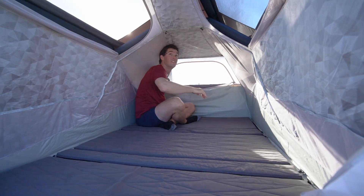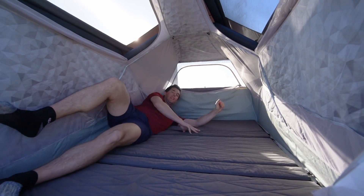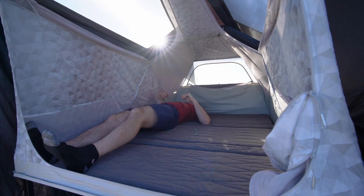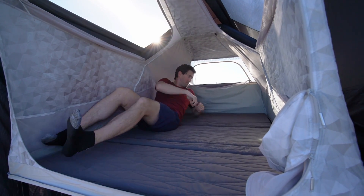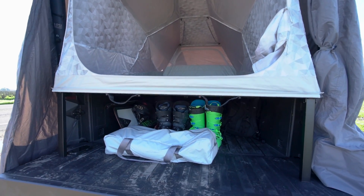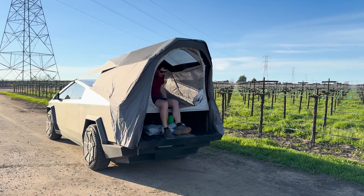The inside is roomy enough — I can sit up and have room to get changed. For reference, I'm 6'3" and have about half an inch above my head and below my feet. This is a problem I have in all but the largest rooftop tents, so I typically sleep diagonally. Another great feature of the sleeping bed being above the truck bed is having a place to put your muddy shoes.